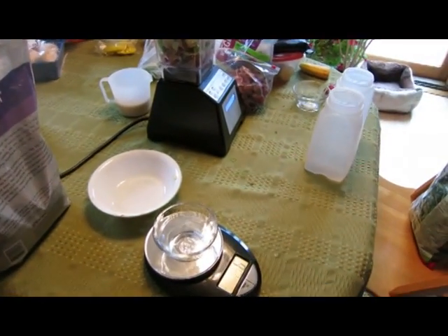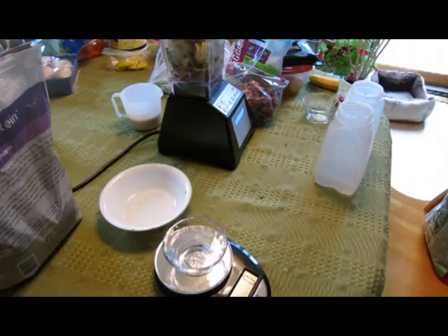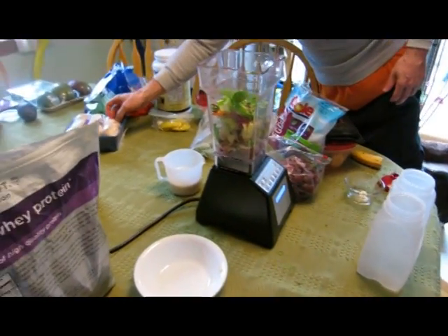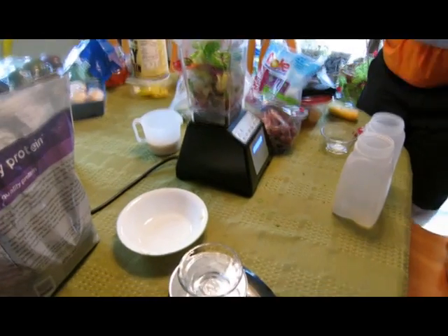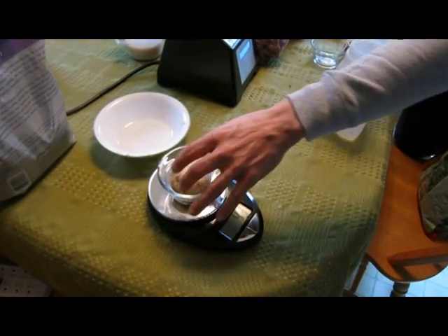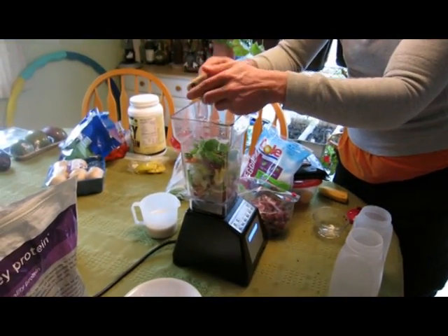Another thing that I don't tend to put into my salads but I should, and we will add into this shake version, is a mushroom. We're going to grab a baseball-sized mushroom — it's a regular white mushroom — and this will be a 43-gram mushroom. We will break this up into a few pieces as we put it into the shake mixture.